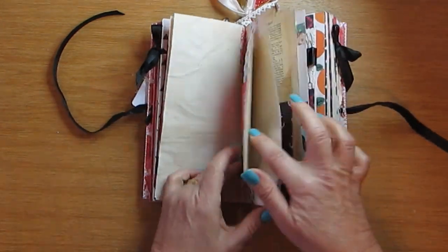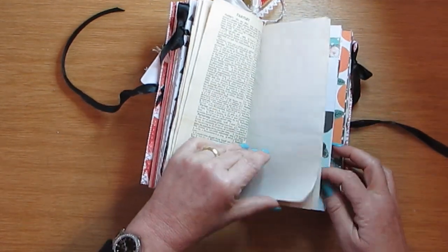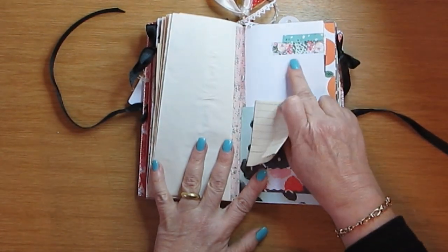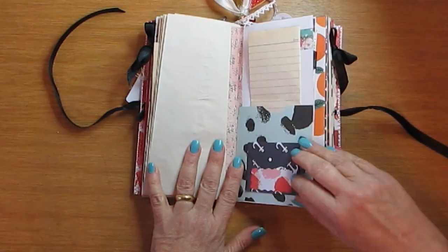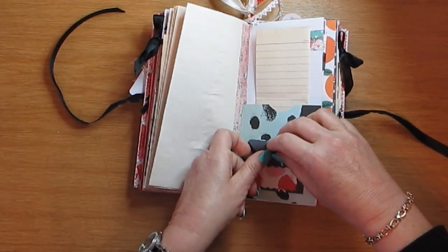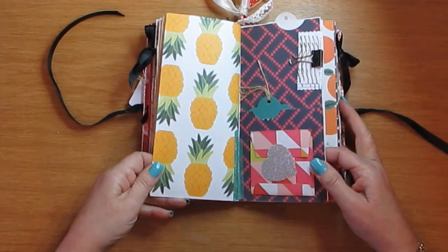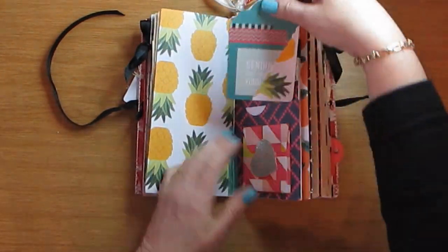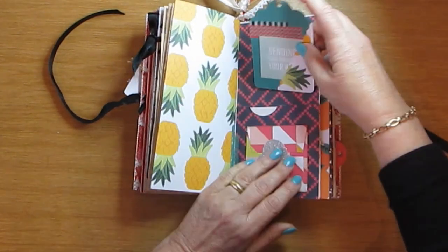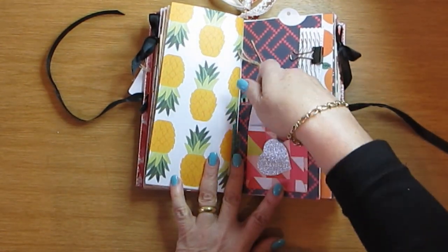There's a belly band with a postcard on the back and a bit of a tuck space. Lots of journaling pocket and journaling paper — this is from the Havana collection. There's a little envelope which you can stick something inside and write on, for tickets or little receipts from something you bought. And another pocket here with a gorgeous tag, and here is another little envelope with a bit of bling.